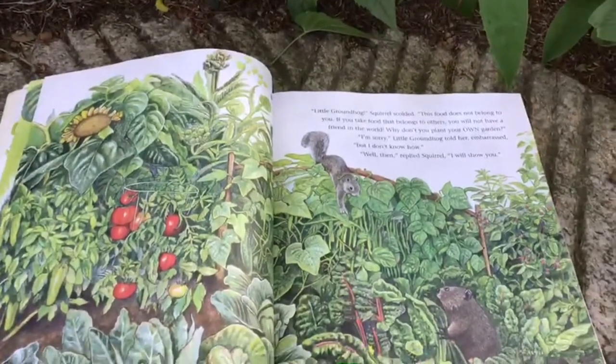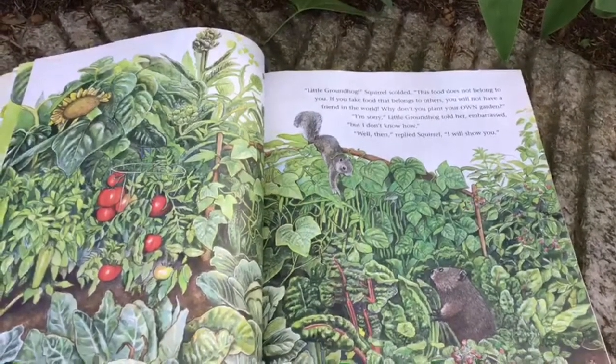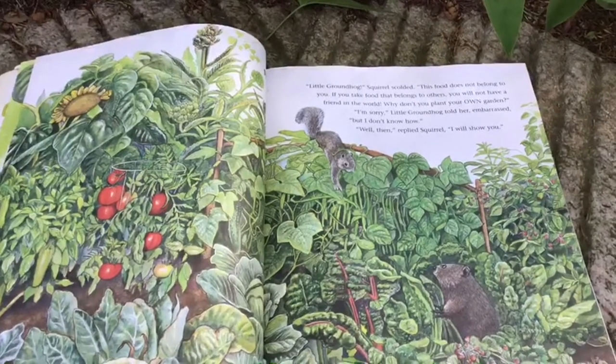"Little groundhog," Squirrel scolded, "this food does not belong to you. If you take food that belongs to others, you will not have a friend in the world. Why don't you plant your own garden?"